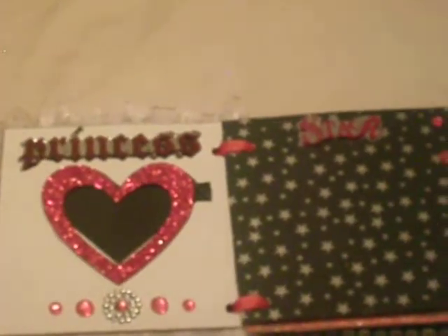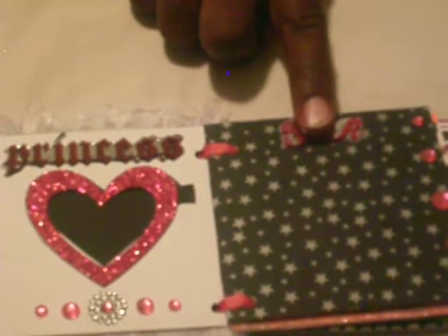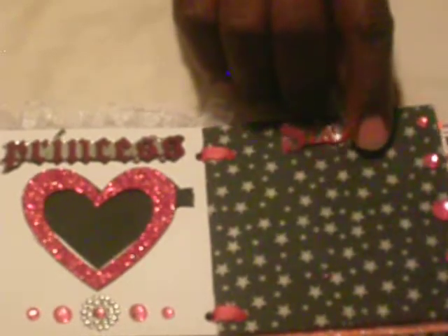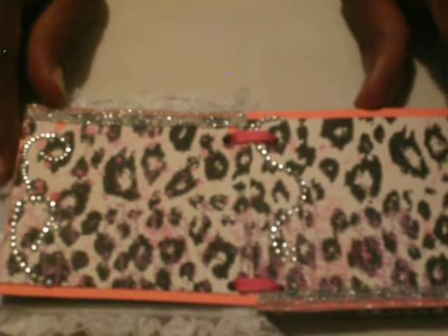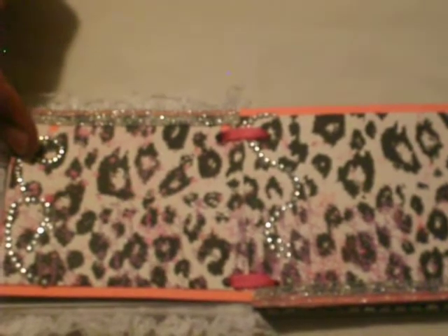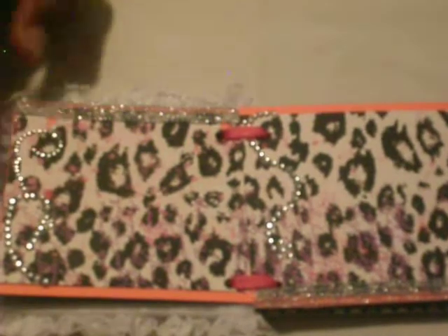The star also comes from EK Success. On the side right here I decided to use rhinestones. On the next pages, I thought this leopard print was very, very elegant, and I decided to use them. On the side right here I decided to use rhinestone bling.